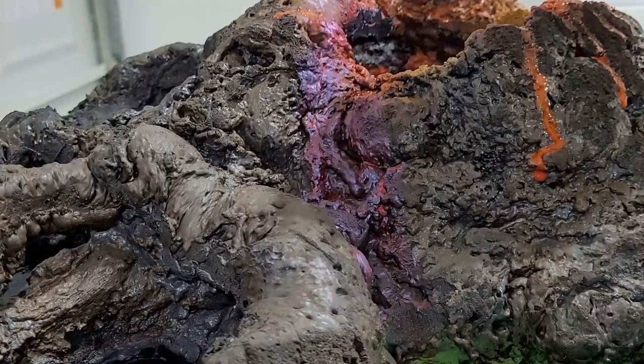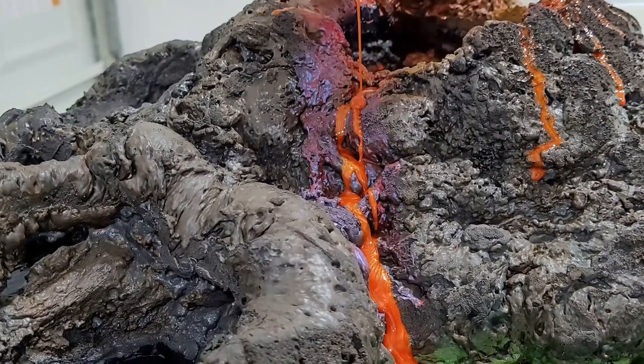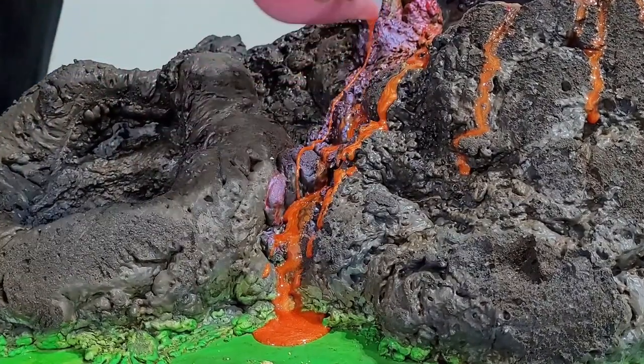For the lava pour I chose this bright orange pigment to really make it look like the lava was glowing hot. I added a few small drips along the sides and then did the main pour along the face going towards the water's edge.